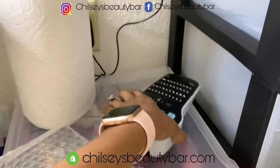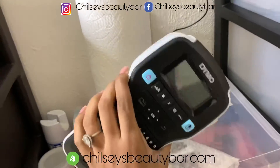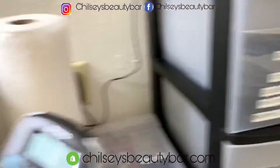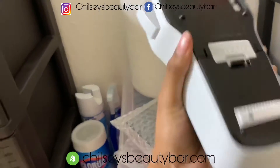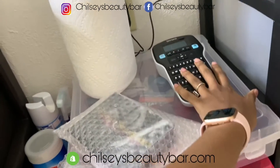This is my label reader. This came in handy because this is what I use for my labeling and everything. I really needed this — it actually comes in handy. I got this off Amazon.